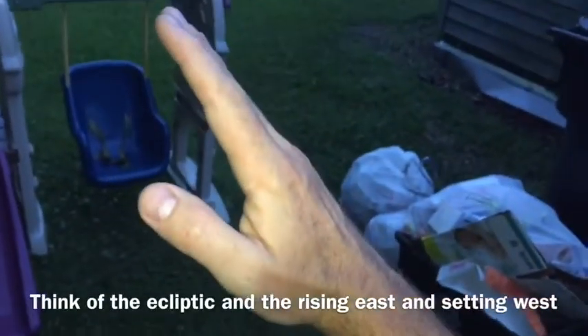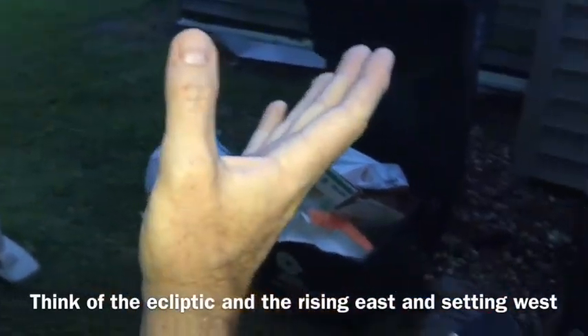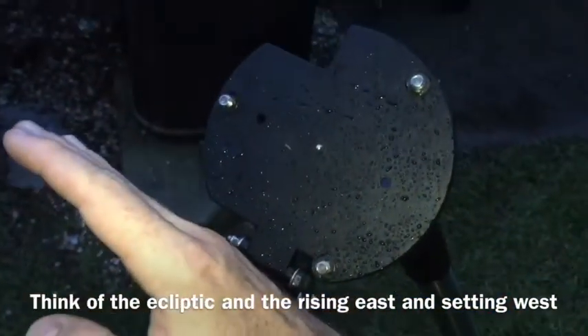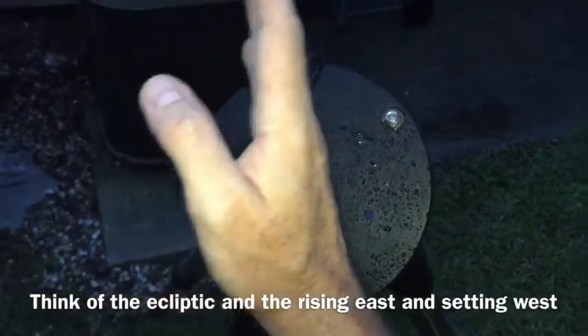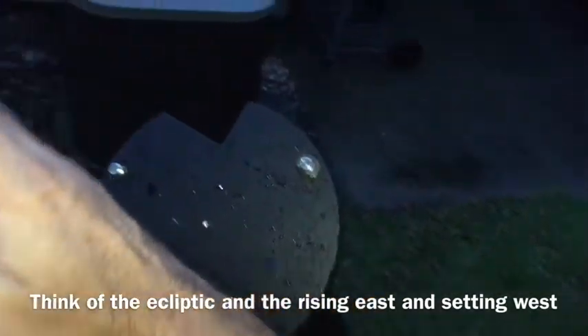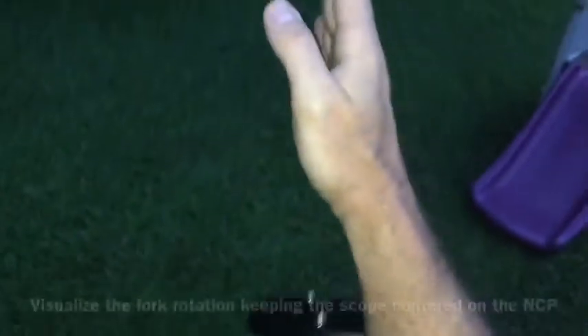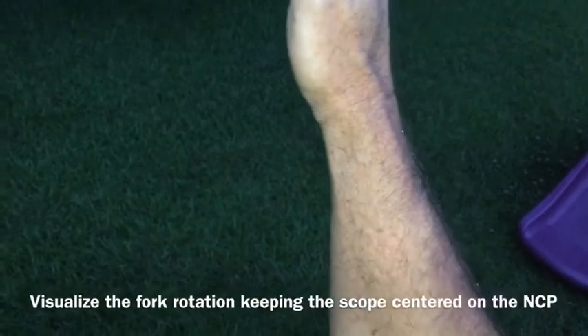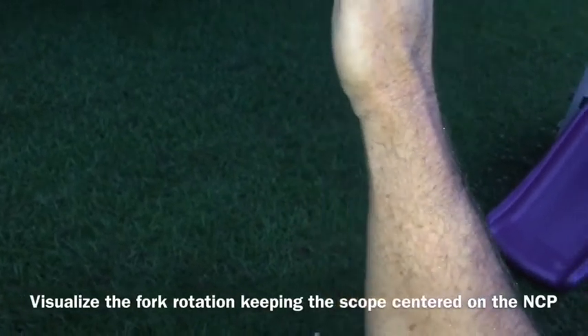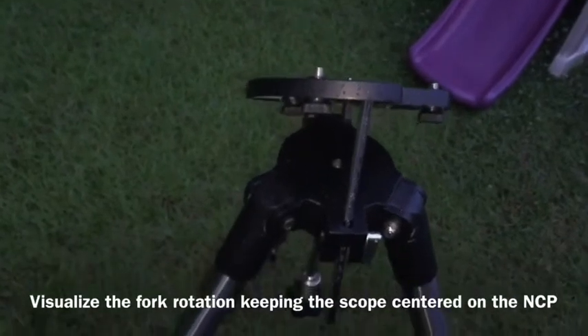The fork arm pointed this way — single fork arm — and the scope rotated that way. You can easily see how your southern positioning makes sense, it follows your right ascension, and when you're looking at the north side of this, it's obviously a tighter circle.